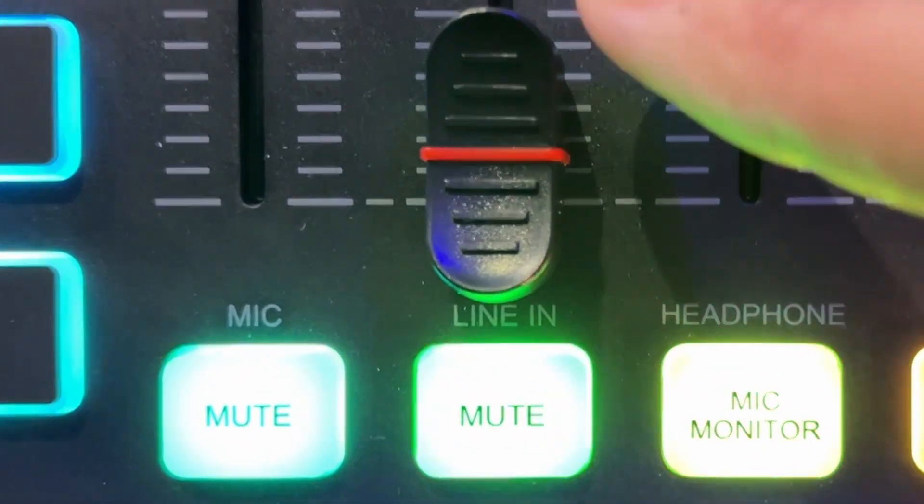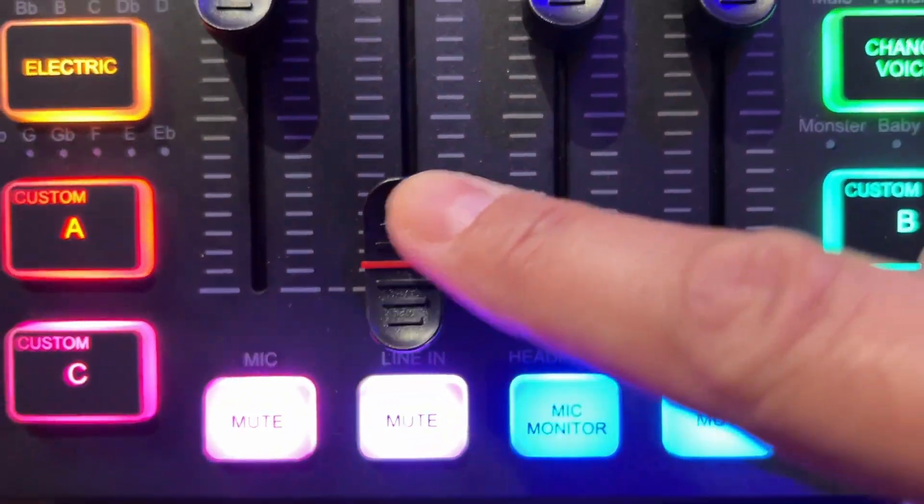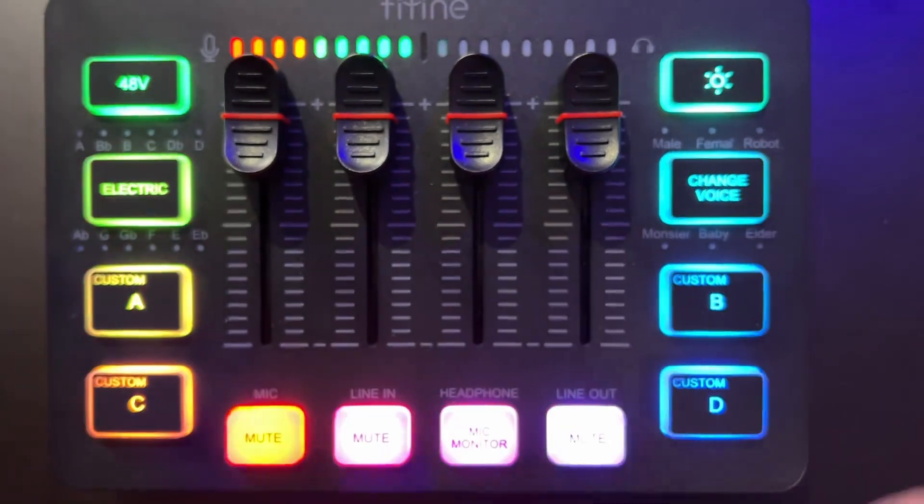Right now we have a video playing on my iPhone — one of my own videos — and currently there's no audio going. What you want to look at on your mixer when you're all connected with your line-in is the line-in slider or the line-in mute button. By sliding up your line-in slider, you will get audio connected via the 3.5 millimeter jack.